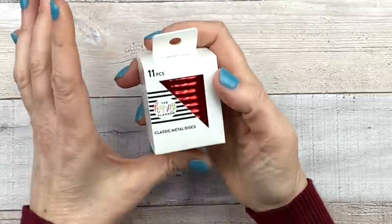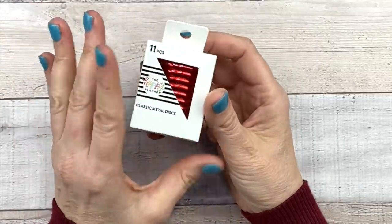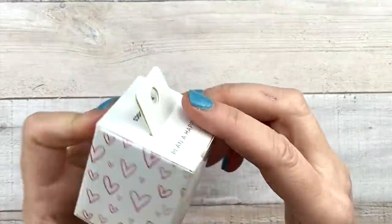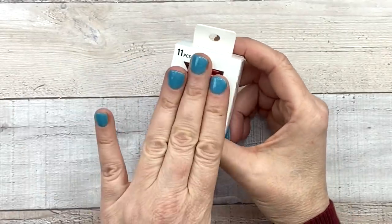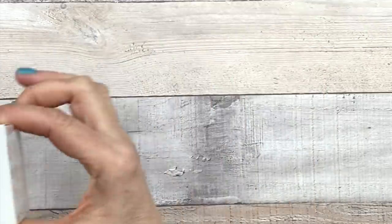Next up we have some classic metal discs. I'm not going to take these out — you guys know what metal discs look like. I'm assuming there's hearts on these and not Mickey Mouse or something, because they are for Valentine's Day. If you're someone who loves metal discs, the red ones are really, really pretty.